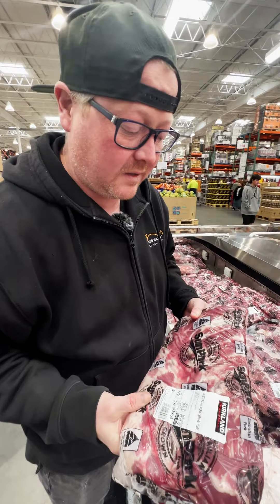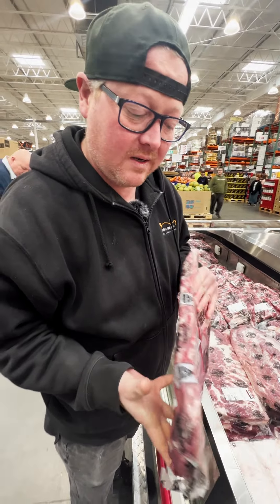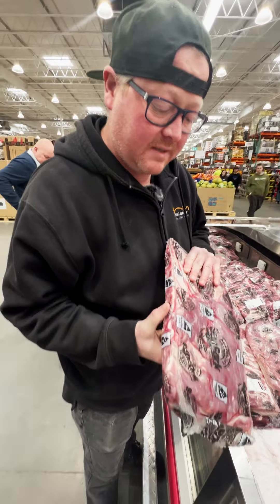We're looking for some ribs. Today they don't have baby backs — they don't always have everything at Costco — but they do have these good-looking spare ribs. Bones are nice and flat, there's quite a bit of meat on them, so I think they're gonna do the job great.